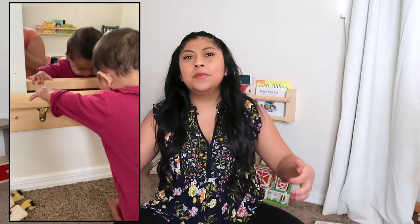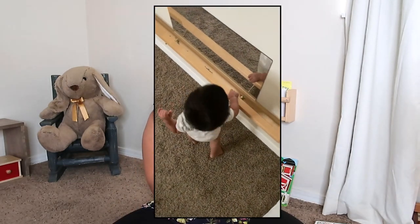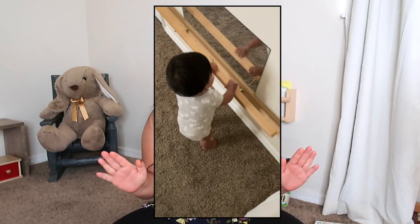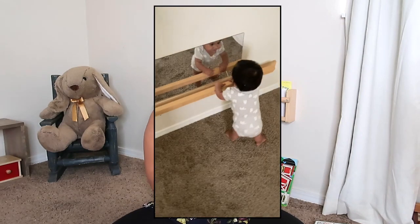When your baby is pulling up all on their own, it gives them the ability to practice that independence. As parents, when babies are learning to walk, we often hold their hands or arms, or we engage them with a toy so they can take that very first step. The pull-up bar allows them to do it all on their own — to independently pull up and stand up. Independence is a big part of incorporating Montessori at home, so this is a great tool to indirectly guide your child to independently stand and walk.